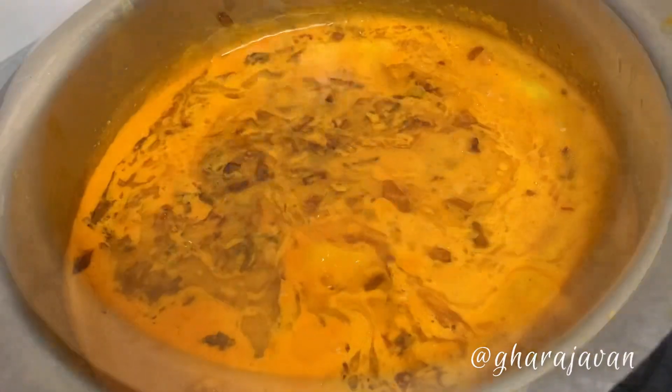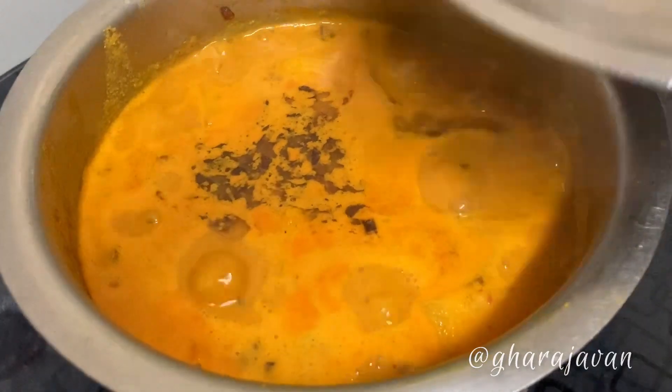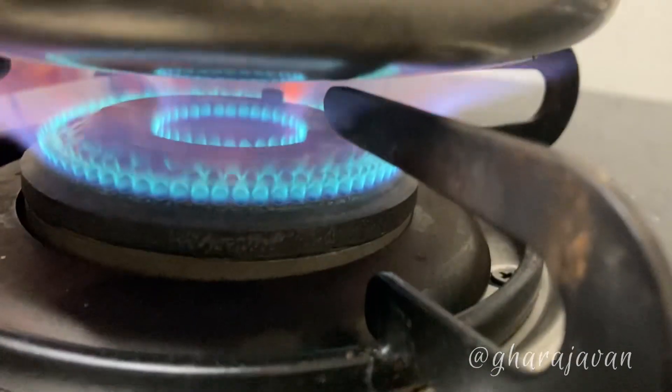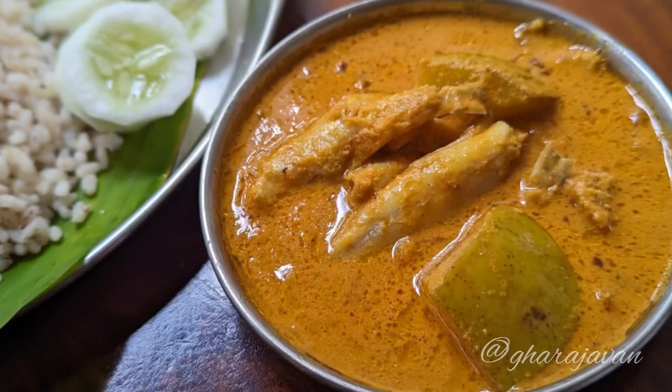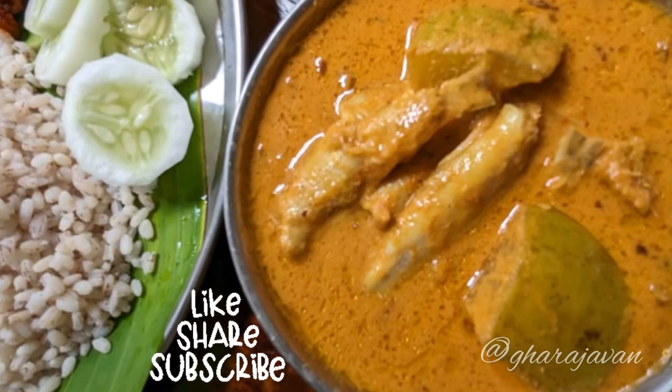Now I'm just boiling the gravy for a minute. Close the lid and switch off the flame. Keep the gravy aside for five minutes before serving. Hope you like this recipe. Thank you for watching — do not forget to like, share, and subscribe.